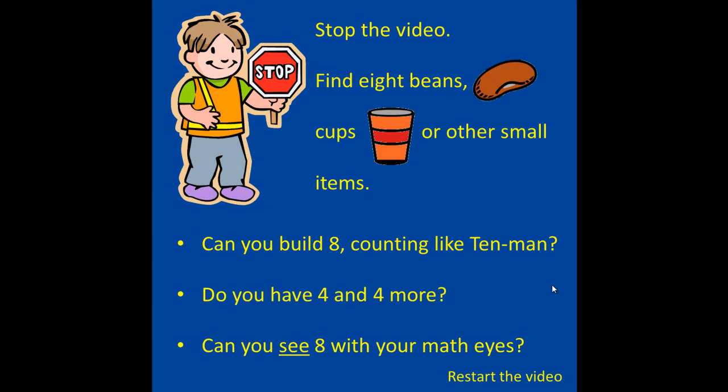Stop the video. Find 8 beans, cups, or other small items. Can you build 8, counting like 10 men? Do you have 4 and 4 more? Can you see 8 with your math eyes? When you're finished, restart the video.